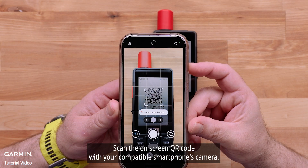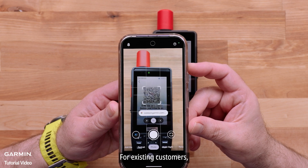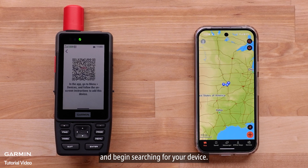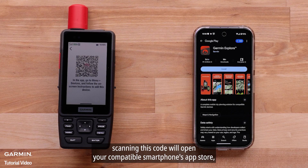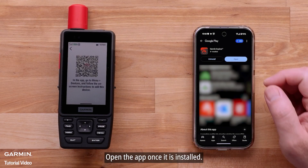Scan the on-screen QR code with your compatible smartphone's camera. For existing customers, scanning this code will open the Garmin Explore app and begin searching for your device. For new customers, scanning this code will open your compatible smartphone's app store. Then install the Garmin Explore app and open the app once it is installed.